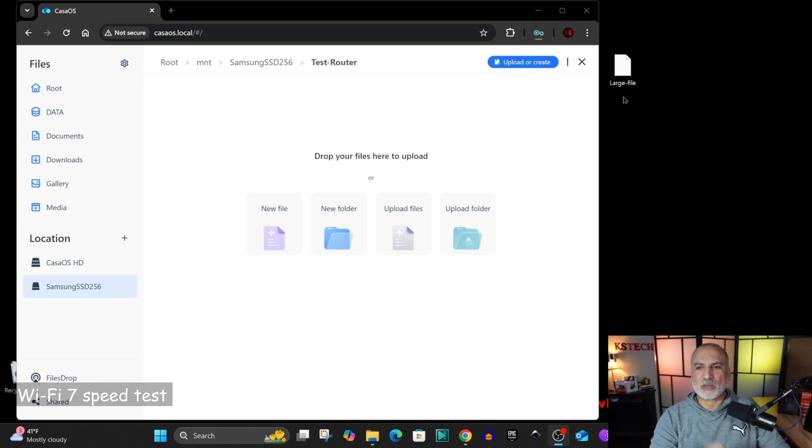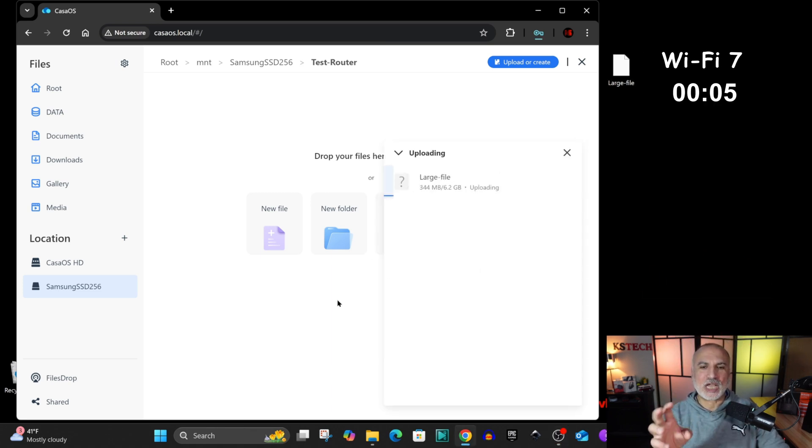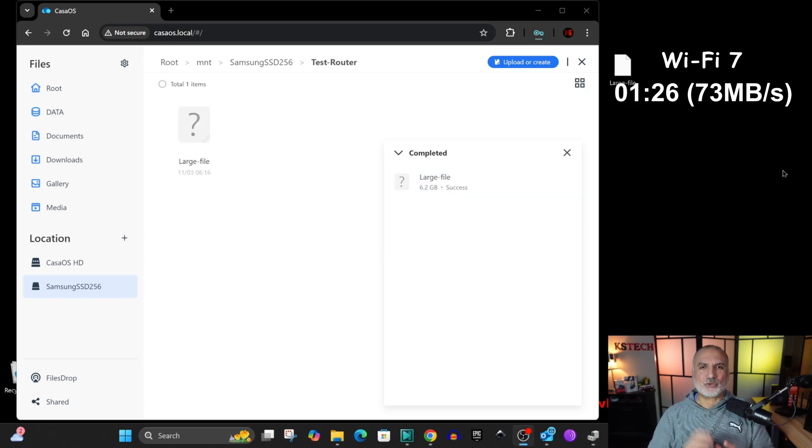The test involves copying a 6.24 gigabyte file from my PC, connected via Wi-Fi 7, to my NAS through the Wi-Fi 7 router. We will time how long the upload takes to complete. No one else is using the network during the test. On Wi-Fi 7, it took 1 minute and 26 seconds to upload the file to the NAS.